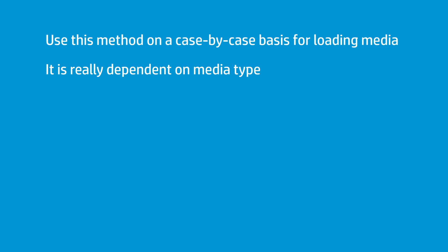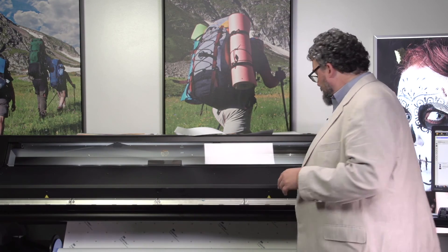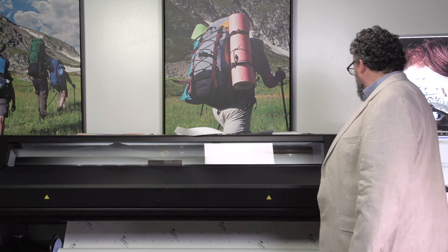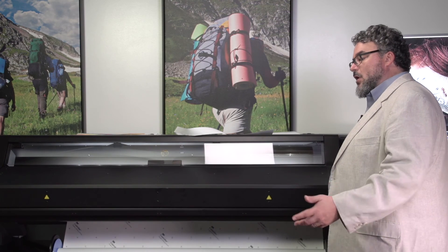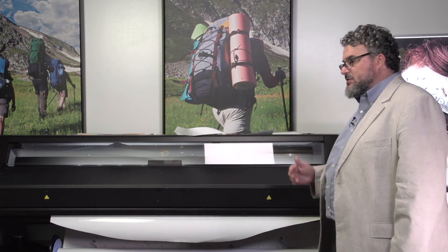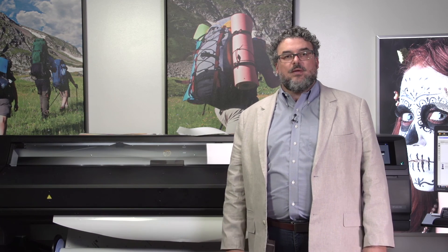I want you to be aware of these possibilities so you can make a rational decision on where to place your media and how to run the printer. I have my preferences, and other people have theirs based on their media and expectations. My preference is to shut the door, roll it forward, and start printing, though I'll take medias on a case-by-case basis. If you want to use autoload and the material is amenable, please feel free. So that's loading the 560 and 570 — a fantastic machine with a great, easy process. Next: the take-up roll.